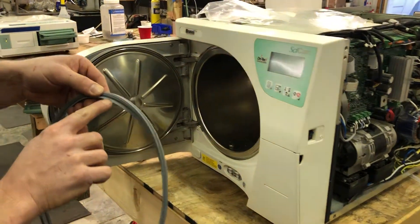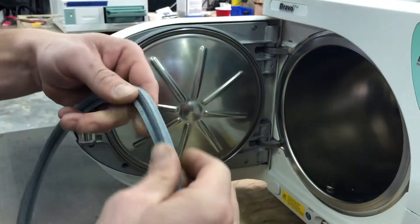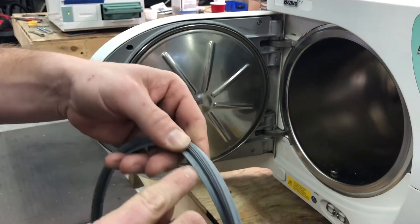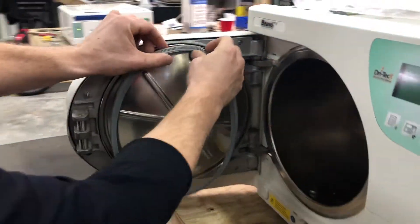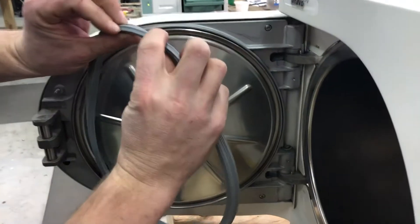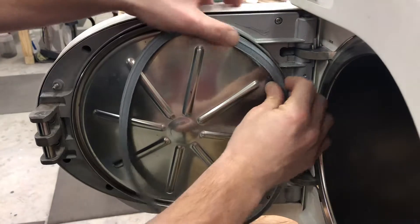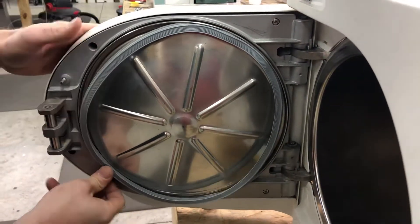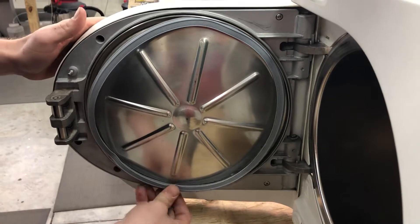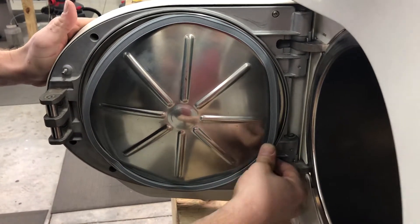If you look at the gasket, there's this little tab here — these little tabs — and they're all over the inside. Basically, what you do is you take the fat end and slide it up in here with that little hash or raised tab lined up there, and then you just put it in from there. Go down here, line them up. Here, line them up. Just push in like so.